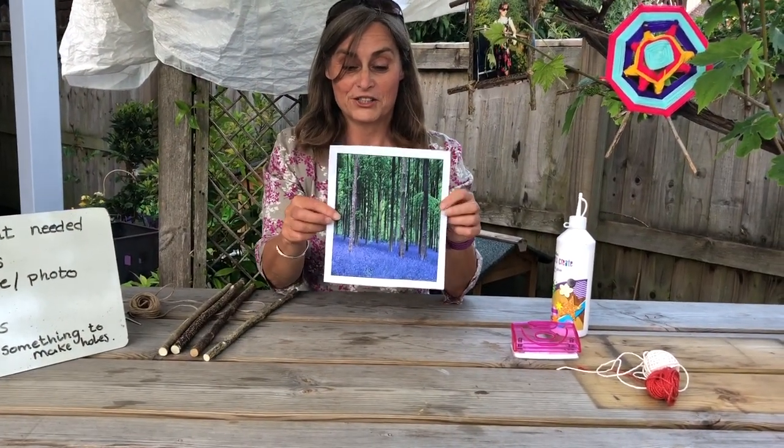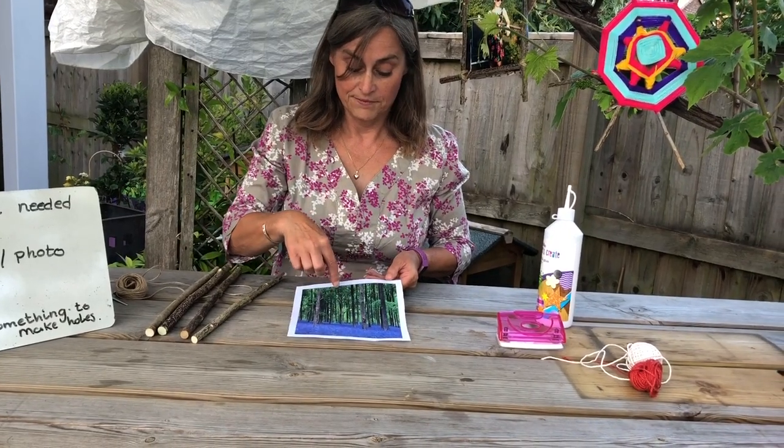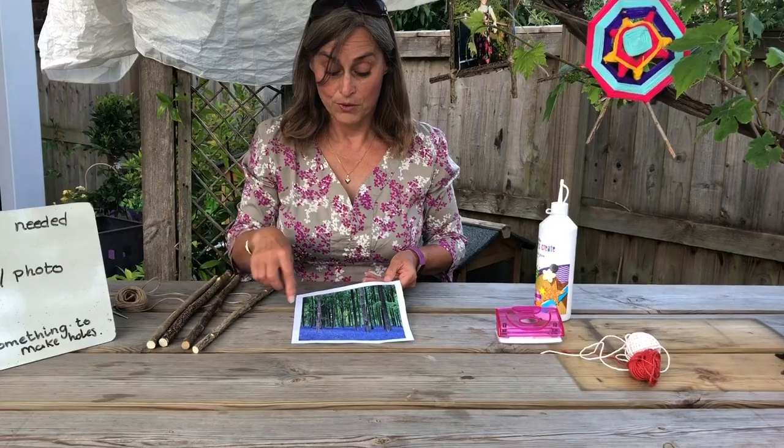I've chosen this picture and as you can see I've left a white edge around it, and this is so that I can attach it to the stick frame once I've finished.